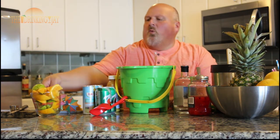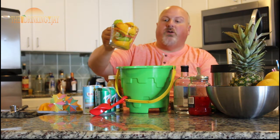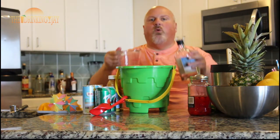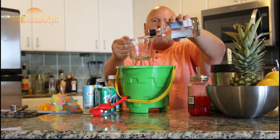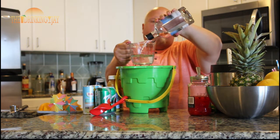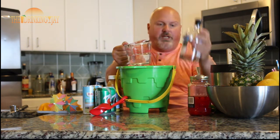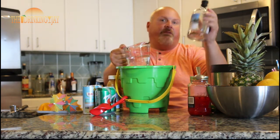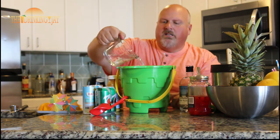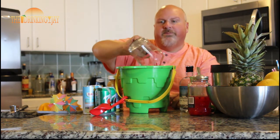Then I have a measuring cup here full of cut-up limes and oranges. I'm going to throw those in there. After that, I'm going to add one cup of white rum — exactly the cup. This is the George Keel rum, distilled and bottled in Headland, Alabama, right up the road from my house. So we're going to add that one cup of silver rum in there.